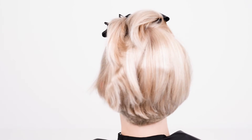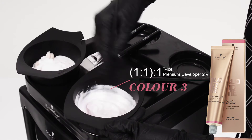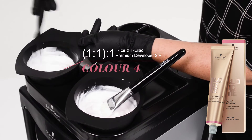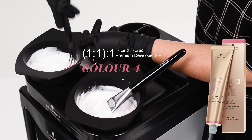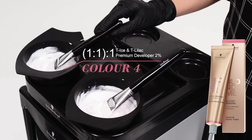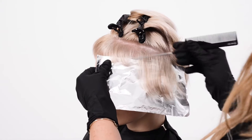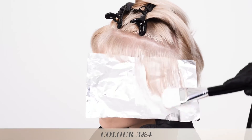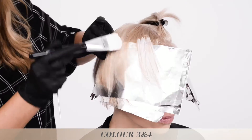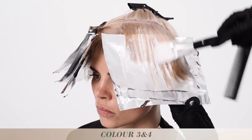Take a sickle shaped section. Now mix up colour 3: Blonde Me Toning Ice one to one with 2% developer. Now mix up colour 4: Blonde Me Toning Lilac with Ice one to one with Blonde Me Premium Developer 2%. Working up in layers, use foil to protect the base colour. Apply colour 3 and colour 4 in an alternating fashion with the painting brush along the mid-lengths and ends of your sickle shaped section.